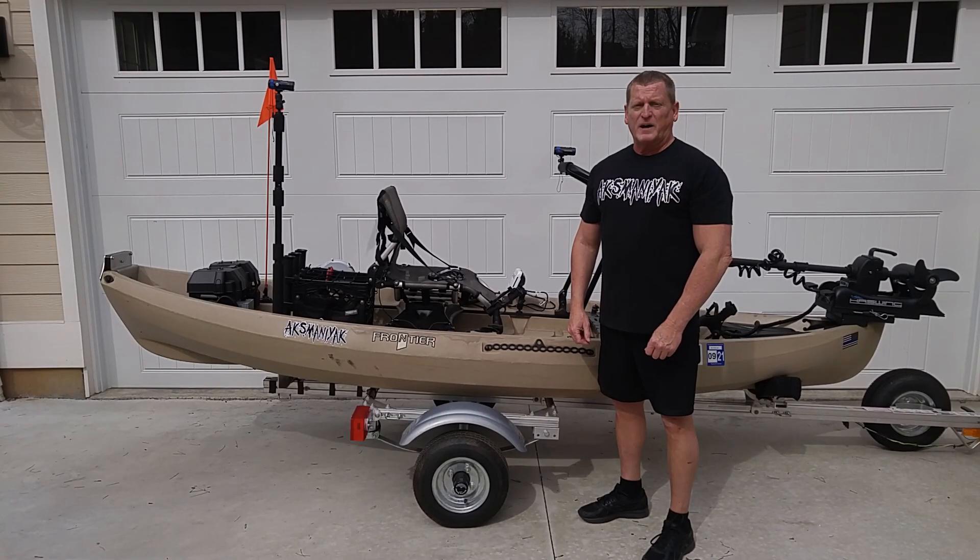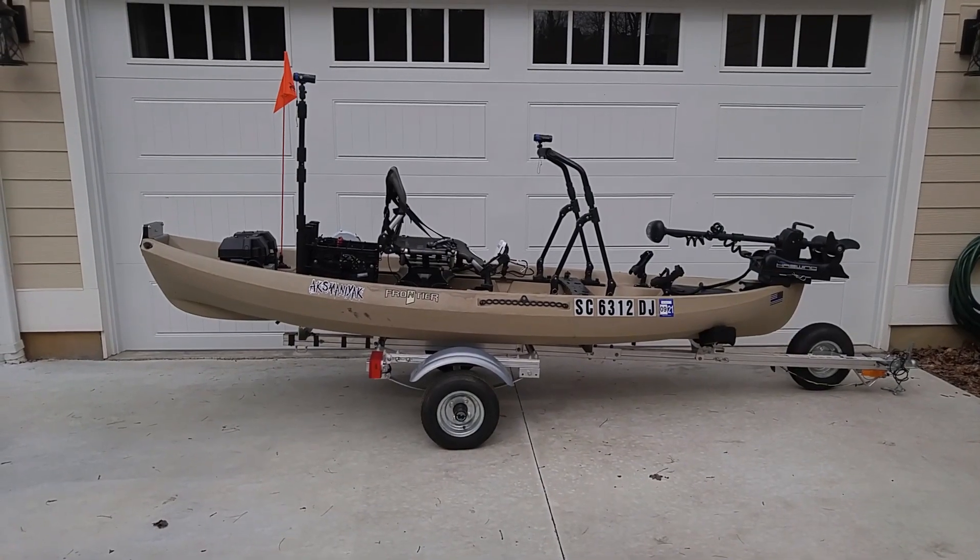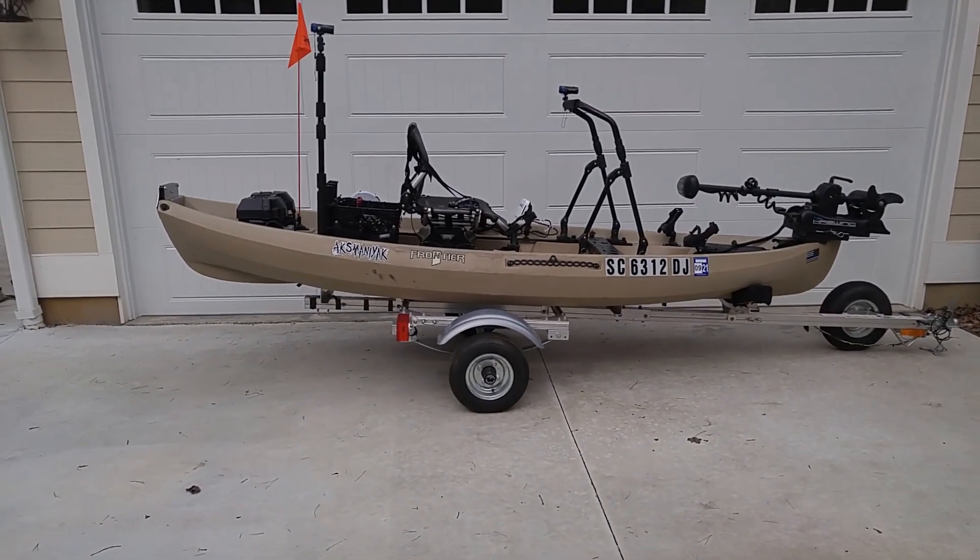In this video I'm going to show you all the modifications I made to my 2017 New Canoe Frontier 12. I'm going to start at the rear of the kayak and move forward.